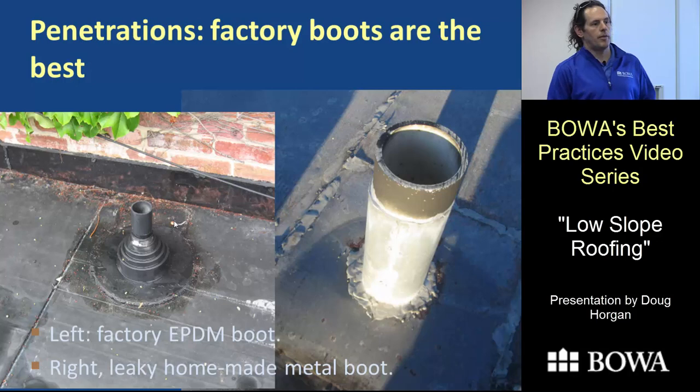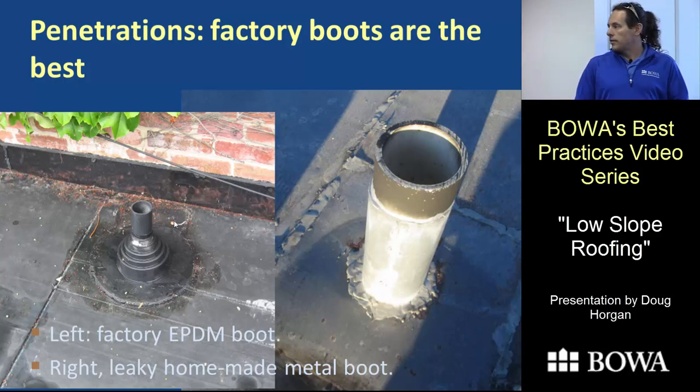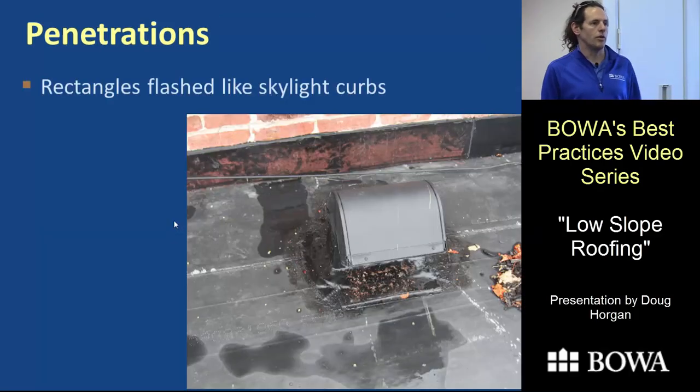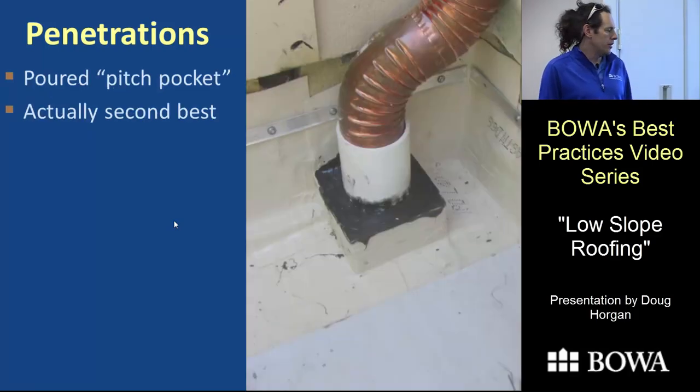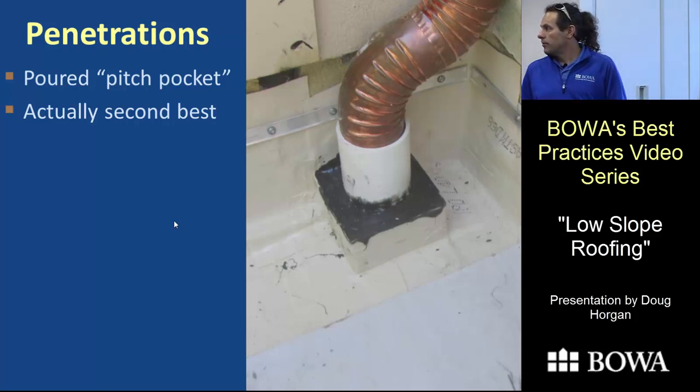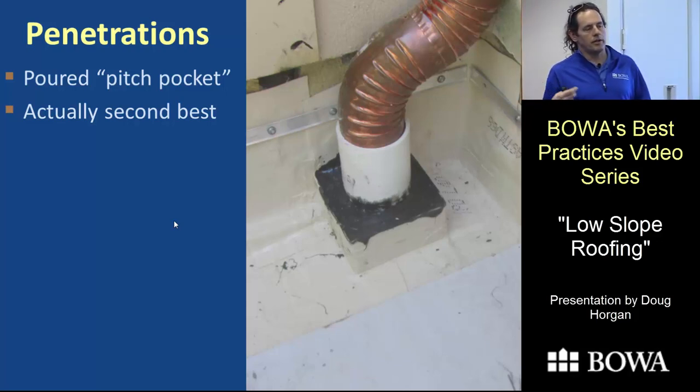For penetrations on membrane roofs, don't try to knock something together yourself — just buy the factory EPDM boot. That's what the book says, and it's going to work every time rather than hoping a field-fabricated flashing holds. Any rectangular penetration can use the same layered detail as skylight curbs. Pitch pockets are another approach but they're expensive, require priming all surfaces and sloping the top, and most crews aren't aware of all the steps. It's better to use boots whenever possible.